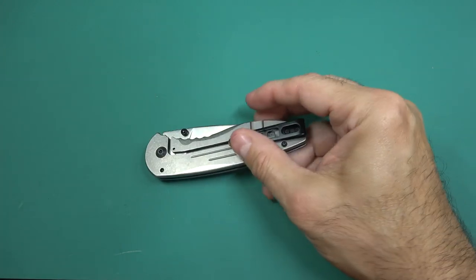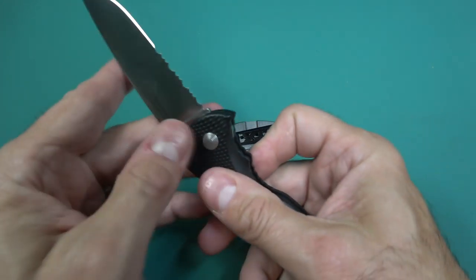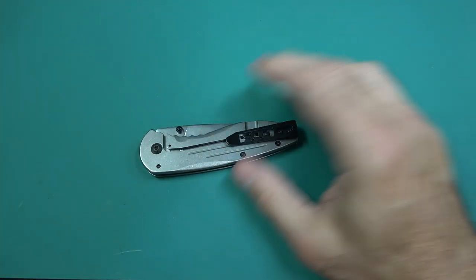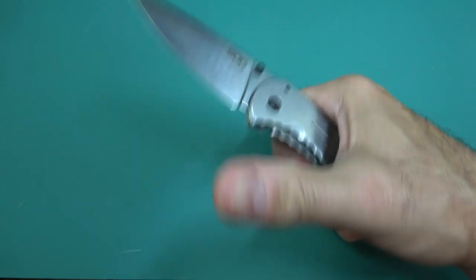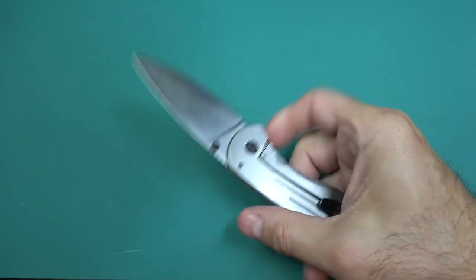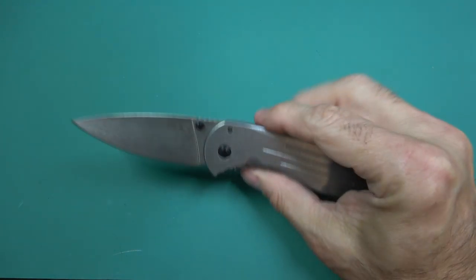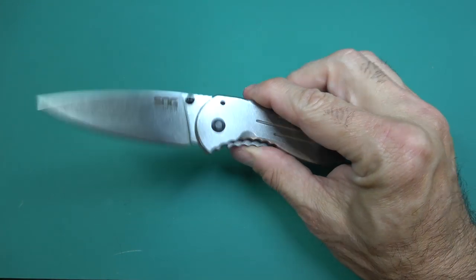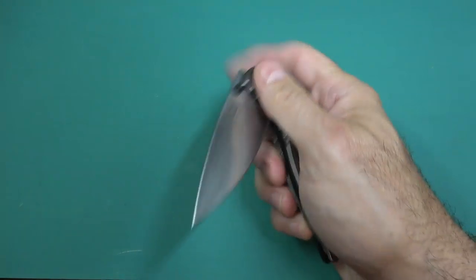Another big difference is it's not assisted opening. Here's the Flash - you can see that flies out - and so does the normal Aegis. This one flies out using the ambidextrous thumb studs, and it comes out just as fast in my opinion with a little bit of practice. It flies out pretty quick and doesn't take much skill.